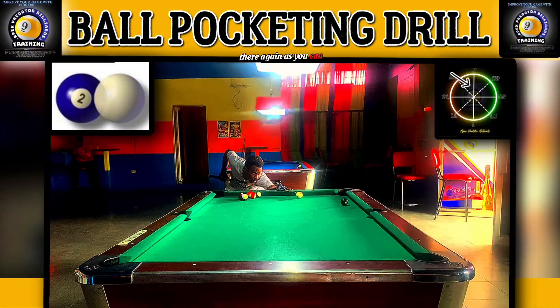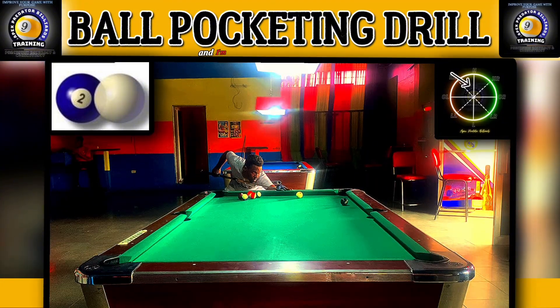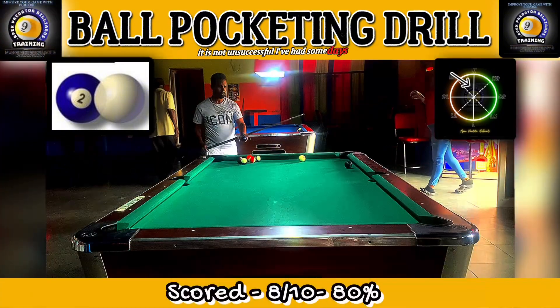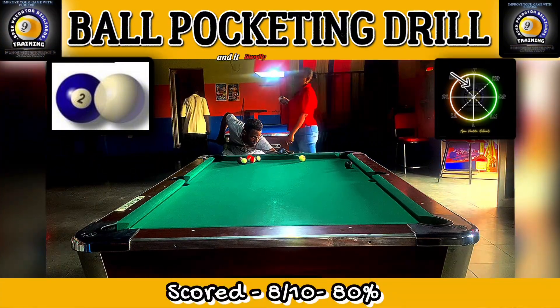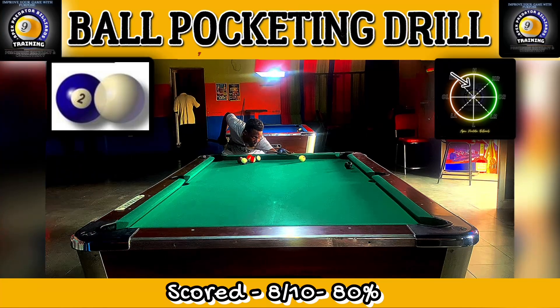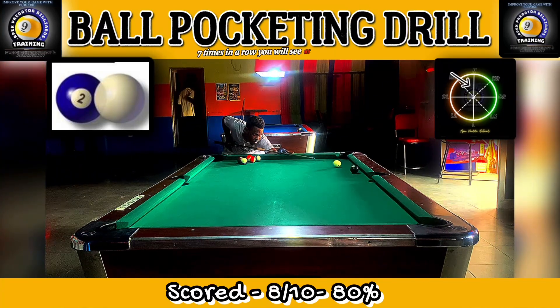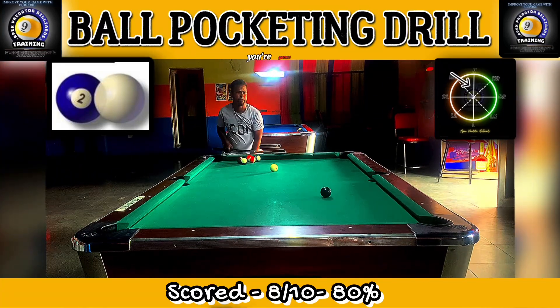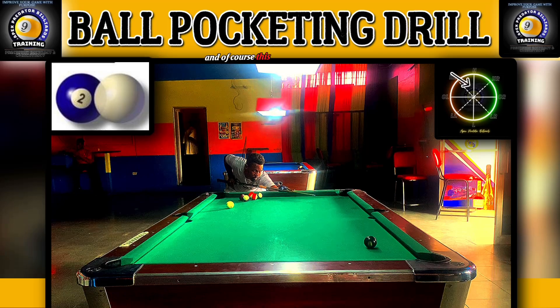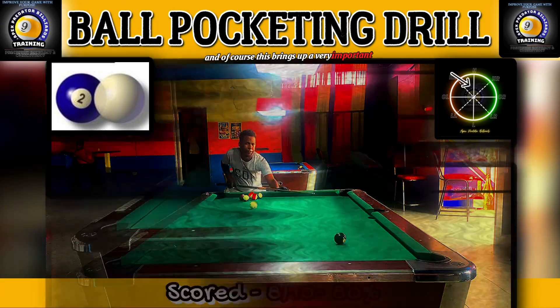I'm happy that you guys are able to see that during my training it is not always successful — I've had some days in training where I literally miss pots five times in a row, seven times in a row. You're going to see where I have a really hard time potting this black ball, and this brings up some very important information about the game.